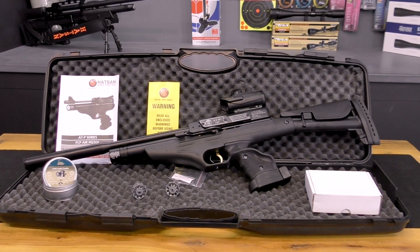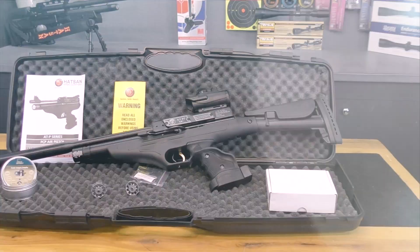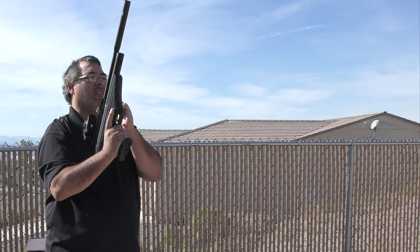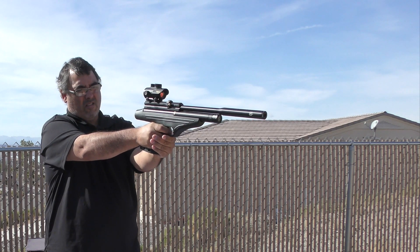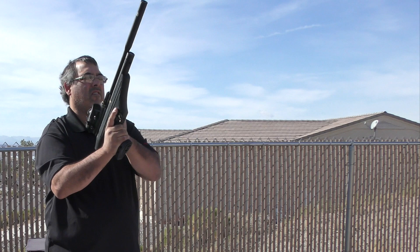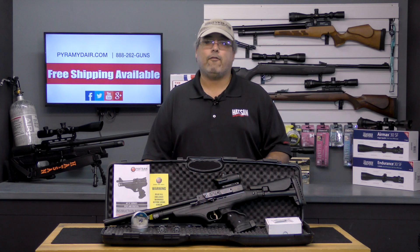Hotzon has never been known for creating delicate airguns and this rifle is surely not going to change that perception. It's big and it's heavy. As a pistol it's frankly massive, although surprisingly manageable if you have sufficient upper body strength. The molded grip is set up for right handers only, but you can get a set of left handed grips directly from Hotzon USA if you're a lefty.